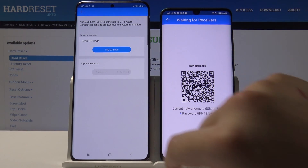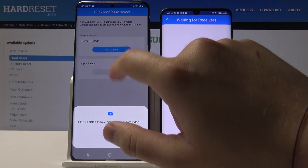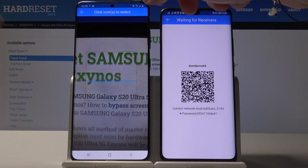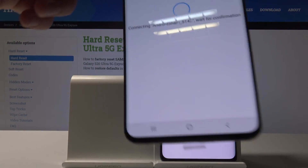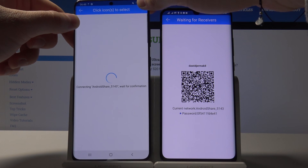Tap on the Android share icon — here we have two ways to connect: the first is to scan a QR code, and the second is to connect manually by entering a password. I'm going to scan the QR code, so tap on it, then click 'Allow' and grab your Huawei smartphone and put the frame over the QR code so it can scan it.